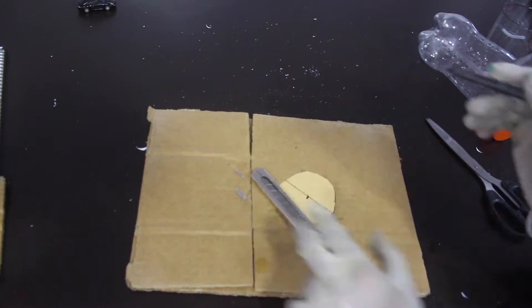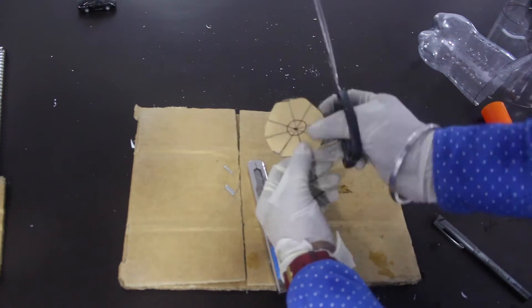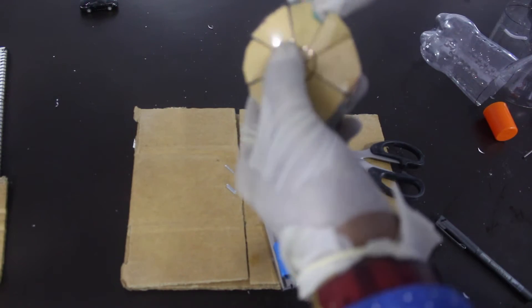Now, very carefully, we mark lines on the circular sheet using a permanent marker for the blades of the fan. Those lines should pass through the center. Now we turn the blades.